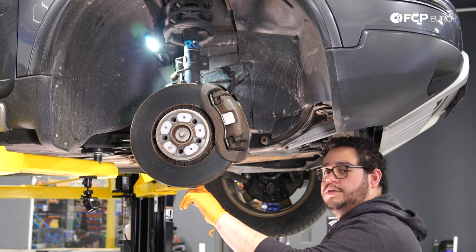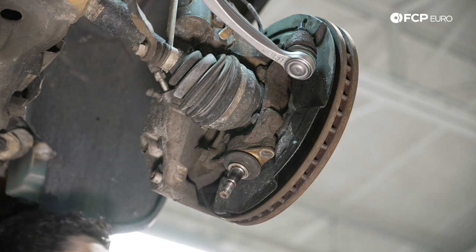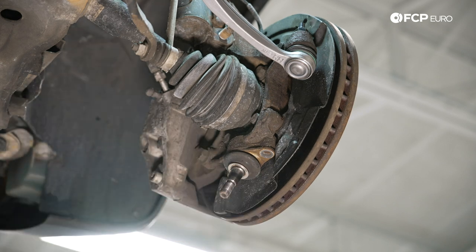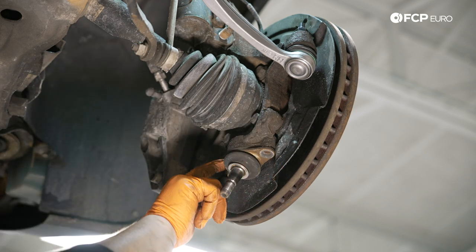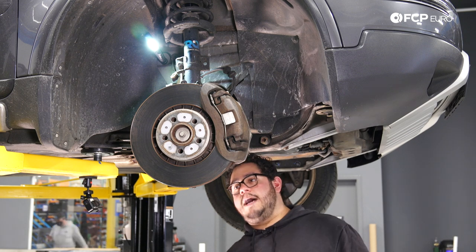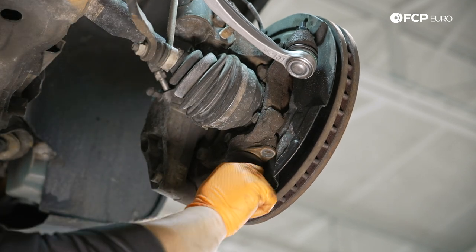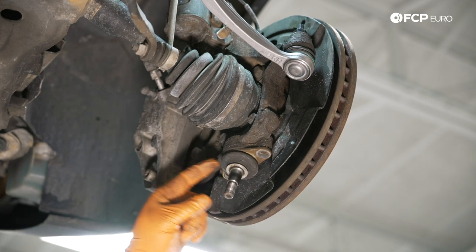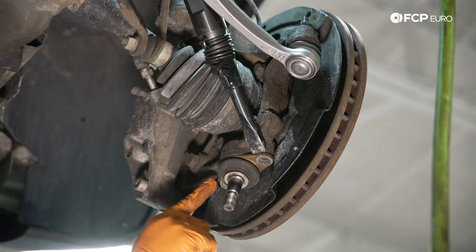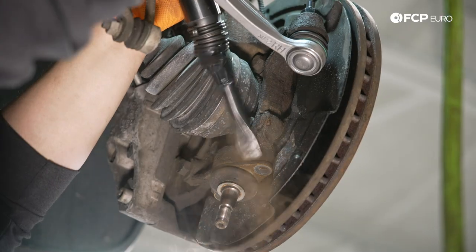Now we're going to work on removing the ball joint — this is where things get even more fun. We have two 13 millimeter bolts holding in our ball joint. There are a couple ways to remove it: you can use a threaded tool with a slide hammer built in, or take a hammer and a pick or chisel and work at the flat spots. The Volvo was kind enough to give you a little notch to work from. We're going to grab our air hammer with a chisel end and blast it out. This is a press fit so they're tight — you'll never get it off just by pulling. Put on safety glasses and ear protection before using the air hammer.